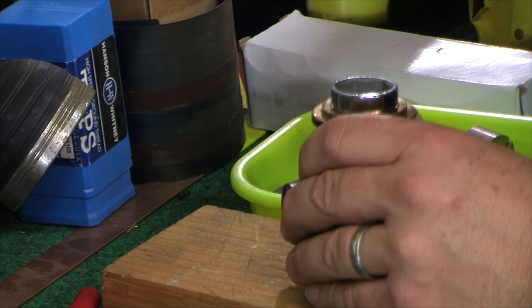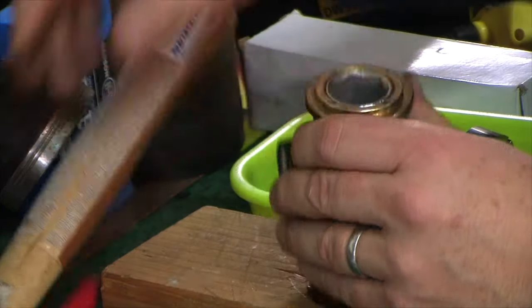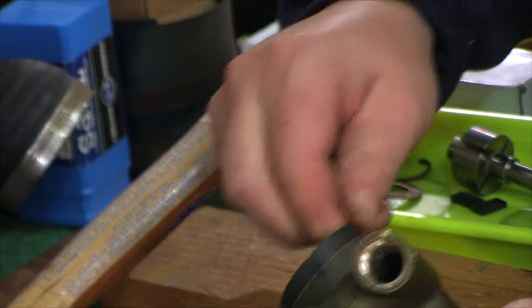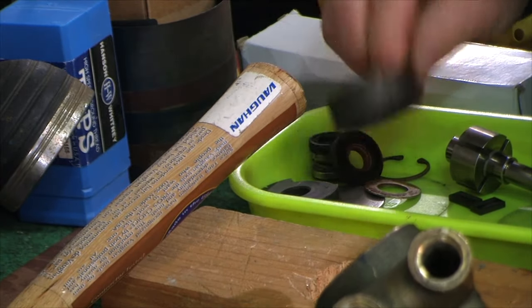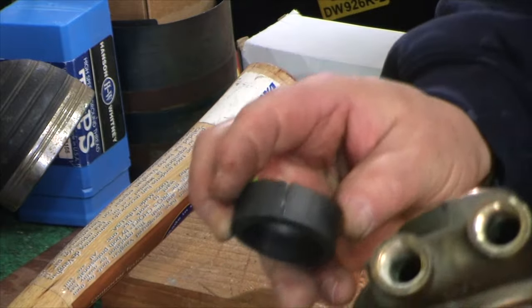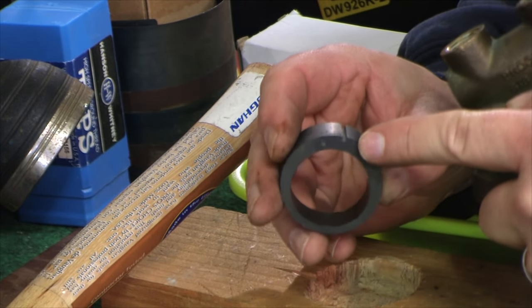Just light, easy taps. If you don't really care about reusing any of the parts, as it starts coming out you can grab it with your hand and just pull the part out. That's the liner. I don't believe the liner has an orientation other than alignment via the groove that you see.